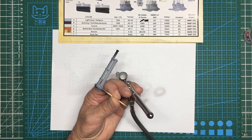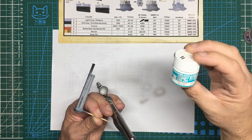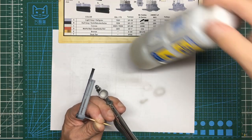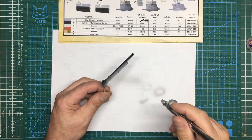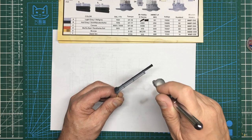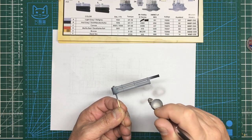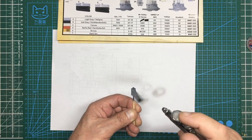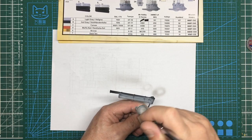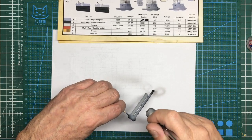Or go for Mr. Hobby Aqueous water-based acrylic paint - the H series. Get yourself some Mr. Color Leveling Thinner and you're good to go. You can use Tamiya thinners but it tends to be a bit grainy. That's my advice for people new to airbrushing - someone did ask me about what paint to get and I replied in the comments.